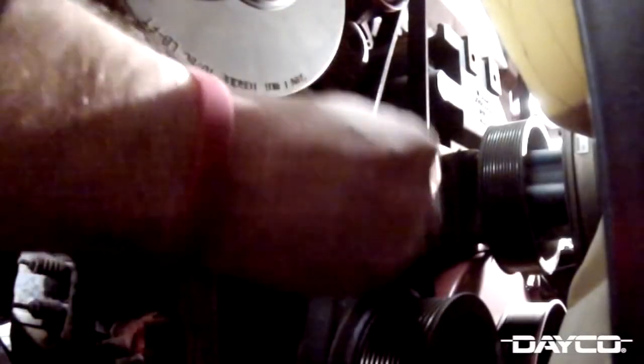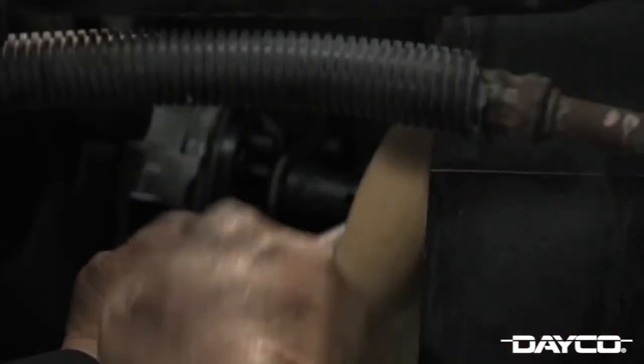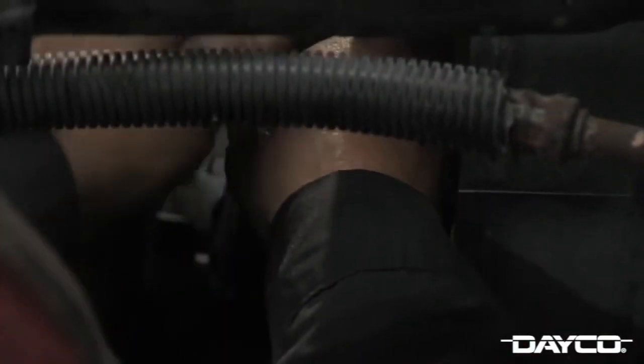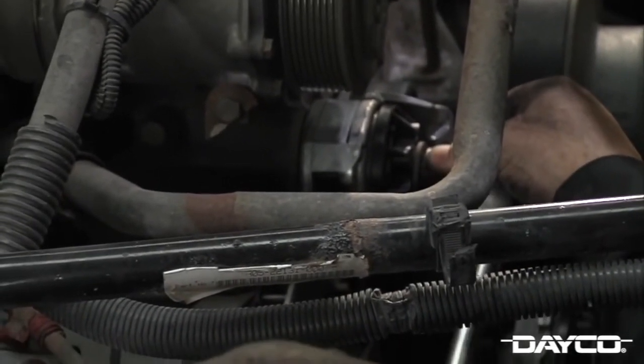Before installing your new Dayco tensioners, clean the mounting surfaces on the engine with a light abrasive sandpaper or abrasive pad. Excessive buildup of oxidation or other foreign material on the engine's tensioner mounting surface may cause an uneven surface for the new tensioner, resulting in misalignment — the number one cause of belt noise. Locate the pin holes on the bracket and position the tensioner into the mounting holes. Tighten the bolts with your 19-millimeter socket until snug. Dayco recommends tightening the bolts to 35 foot-pounds using a torque wrench. Do this for both tensioners before proceeding.